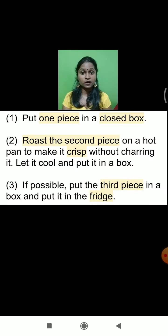So what are we going to do with all three pieces of the chapati? The first piece: put one piece in a closed box as it is. We are going to take one piece of chapati and keep it in a container. We haven't done anything — we just took one piece of the chapati and put it into the closed box.